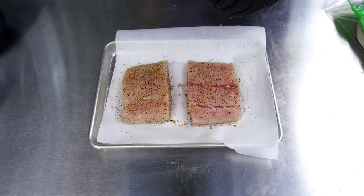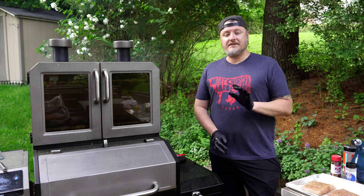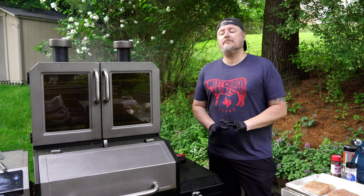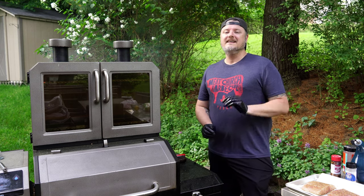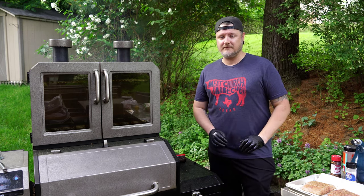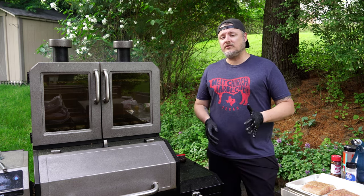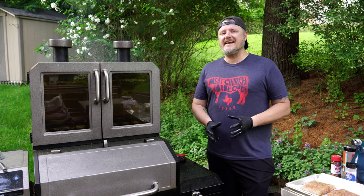Today I'm going to be smoking these mahi steaks at 250 degrees Fahrenheit on the Pit Boss Platinum Series Lockhart, using Pit Boss competition blend pellets — some of my absolute favorites, great on just about anything. At 250 degrees it's only going to take about 30 minutes. I'm really looking for that white, flaky consistency rather than just internal temperature.